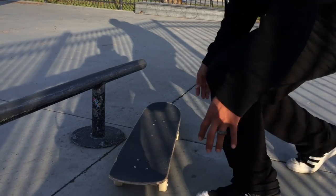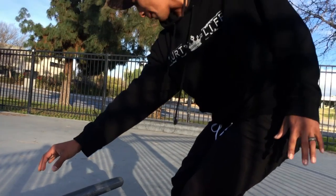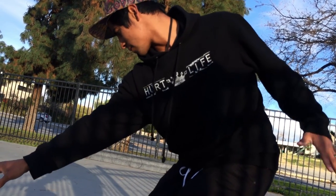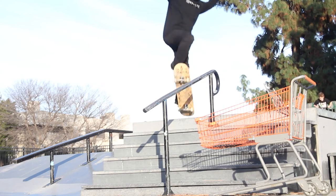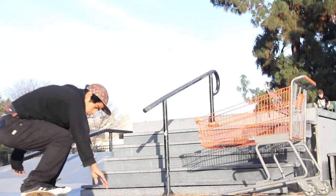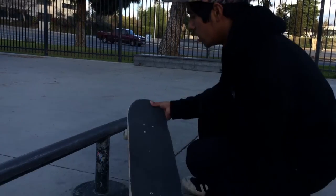Another helpful tip that helped me: whenever I did front board, I made sure my shoulders were like this — ready to come back out. Because if you're just getting on a front board like a back 180, you're gonna go to fakie. Front board fakie is awesome too, but it's all on you — do you want to do front board fakie or do you want to do front board regular?